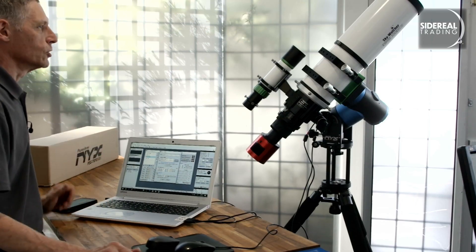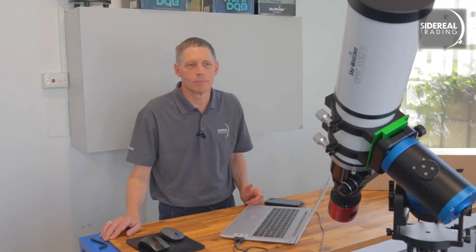One last thought though: this mount is extremely capable, and you might find it tempting to put a big scope on it. This Esprit won't trouble the NYX at all, but if your aim is to build a portable rig for viewing or astrophotography, you might find a smaller scope will be a better overall strategy — but that's up to you. So that's the NYX 101 harmonic drive mount. If you like this video, we've got others on the Sidereal Trading YouTube channel. Like, rate, comment — you know, all the usual things. I'm Bill from Sidereal Trading, and we'll see you next time.